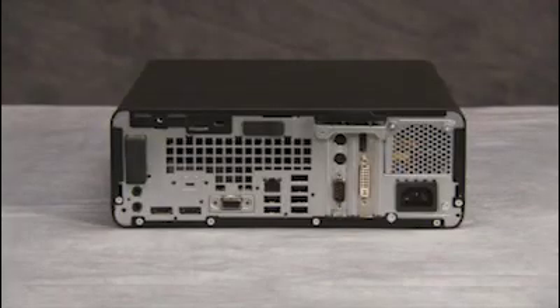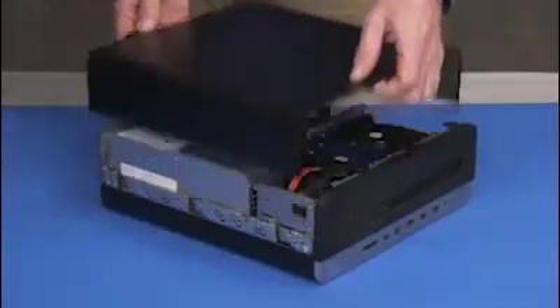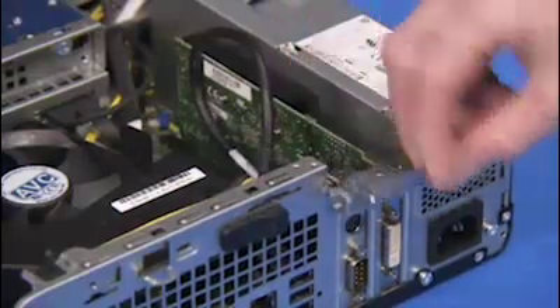To remove an expansion card if present in the unit, first remove the access panel. Lift the latch for the expansion card's retaining bracket and swing the bracket out.